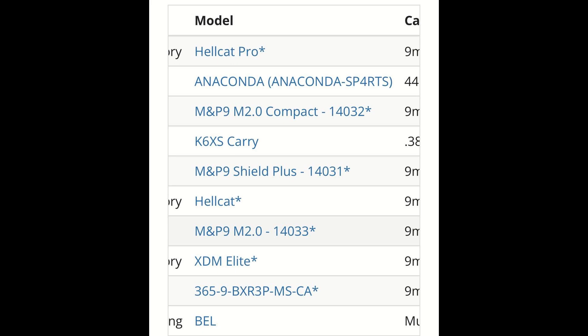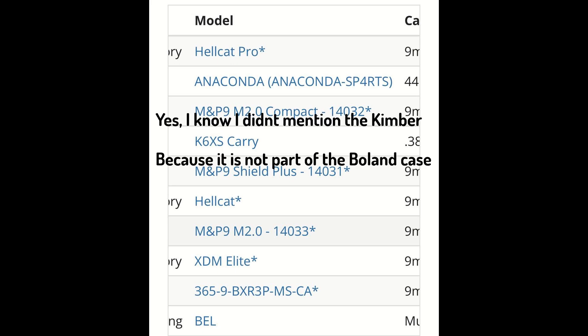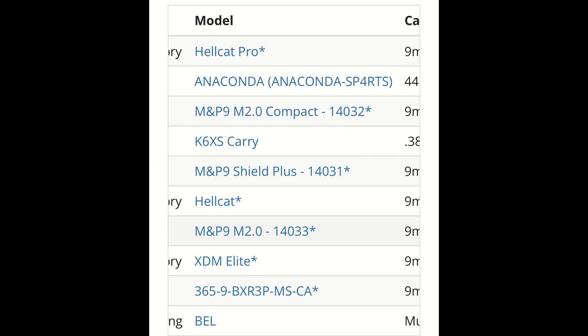So there you go — we got seven new guns added to the roster. Now we have a bunch of cool carry guns and better gun choices for everyone. Unfortunately, I doubt you'll see any new Glocks like Gen 5 Glocks, Glock 43Xs, or Glock 48s added to the roster, as I don't think Glock will be able to incorporate a magazine disconnect feature with their design. They already do have a loaded chamber indicator so they're halfway there, but I really don't see how they're going to be able to add a magazine disconnect to their design, so we probably won't see any new Glocks until the roster is fully abolished.